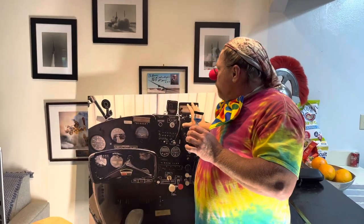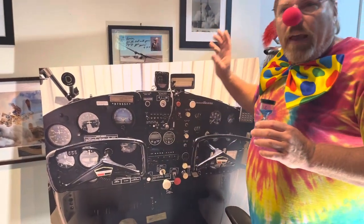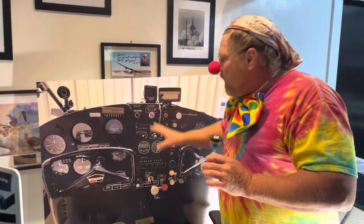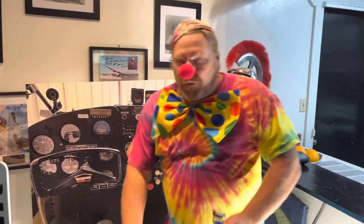I just want to point out some future things and some tools you can make yourself that they use in the industry: chair flying. Make your own poster board, put it up in your dorm room or your house, sit down, go through your checklist, go through your flows, get your memory items done, and you're going to save some money. Three-Minute Flight Instructor — ta-ta for now.